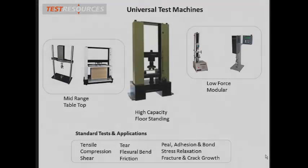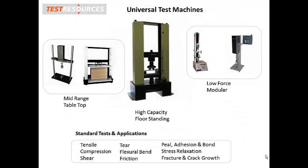Universal test machines perform a wide variety of test types that are based on the machine's ability to produce tension and compression loads and motions. Using interchangeable fixtures, our UTMs can be configured to perform tensile, compression, bend or flex, tear, peel, cyclic, and shear tests.